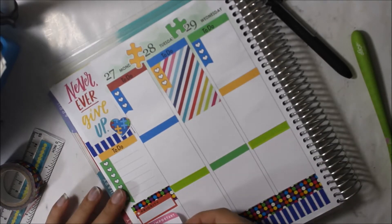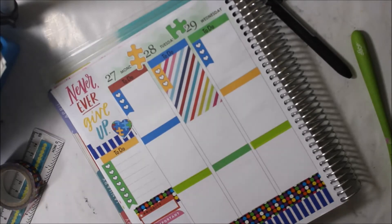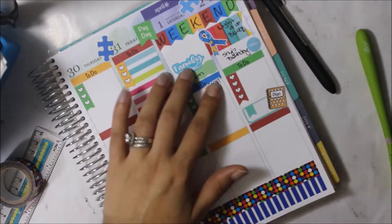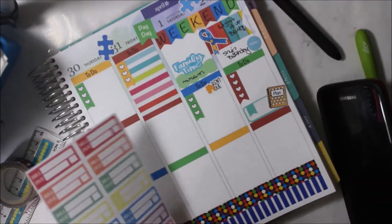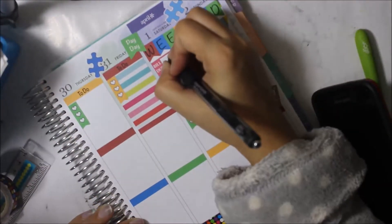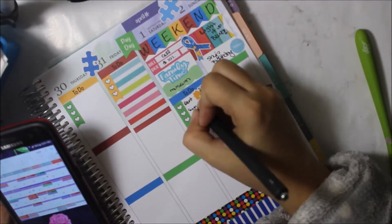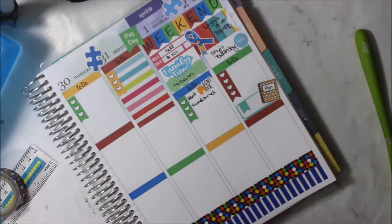I put that I was going to spring clean — and let me tell you, I have not yet started, only a little bit today. I put a family time sticker and a scalloped box noting we were going to the museum, a bill-due sticker, and a rent-due sticker. The rent-due is from Sweet Bean Plans and the bill-due is from Creative Stickers Co.